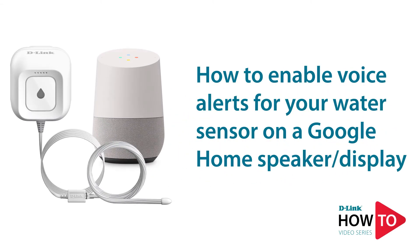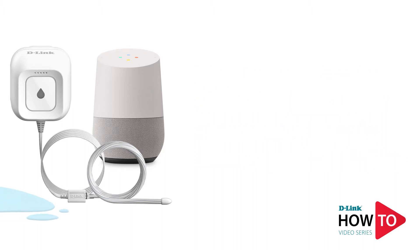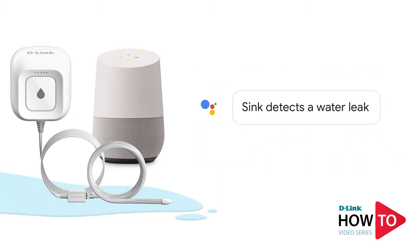Hey everyone, today I'll show you how to link your D-Link water sensor with your Google Home speakers and displays to receive a voice alert when a water leak is detected. When a water leak is detected, your Google Home speaker will wake up and notify you of the leak.